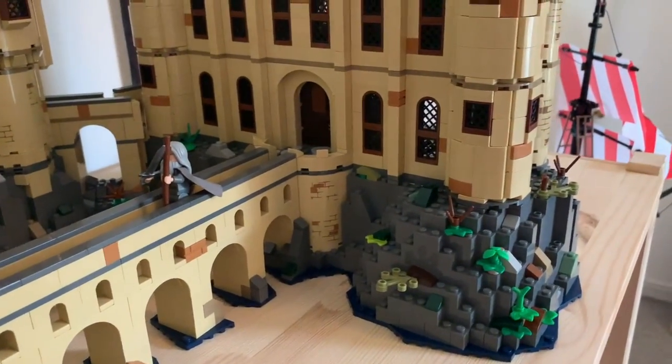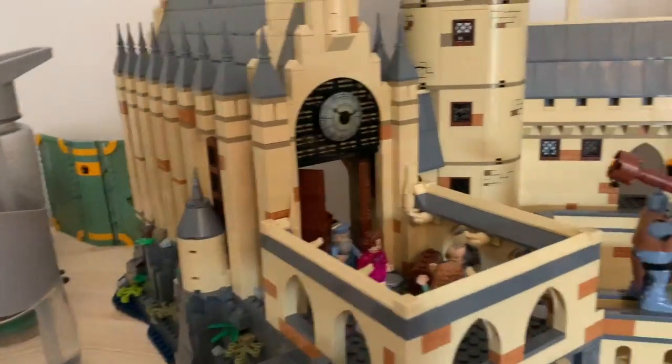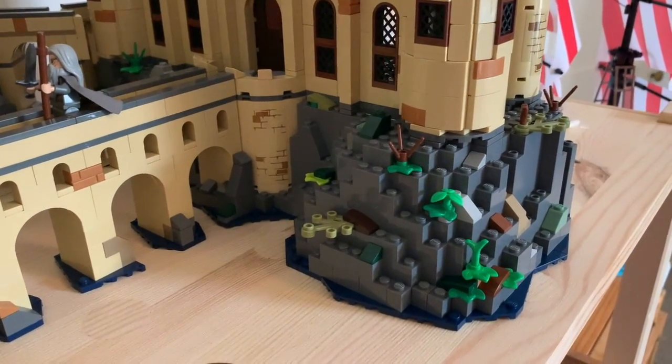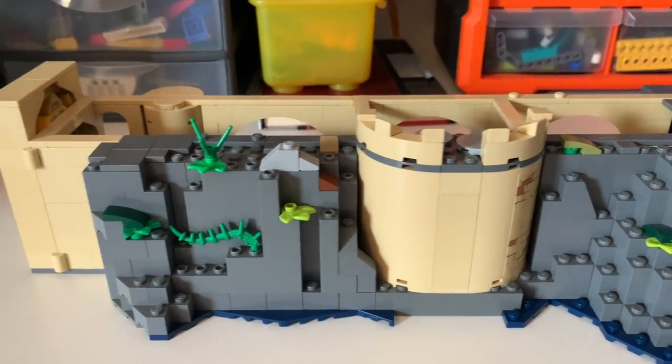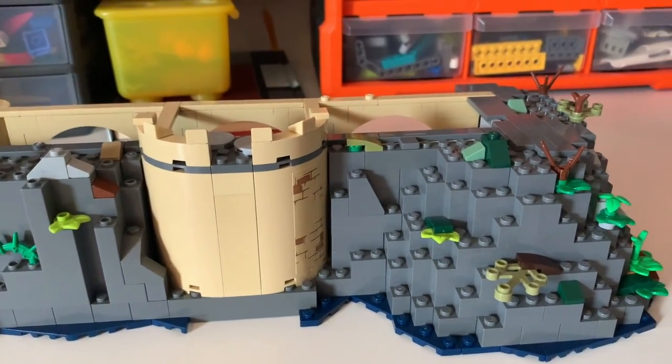So let me take the Viaduct Entrance Building itself off in a similar way to how I've done with the rest of the buildings, and I'll pop this on the building desk and we'll take a closer look. So we're now down on the building desk, and you can see the rockwork without all the rest of the parts of the castle.